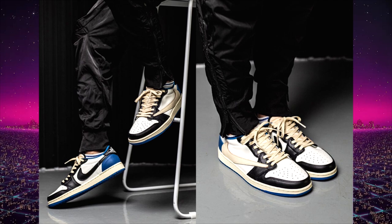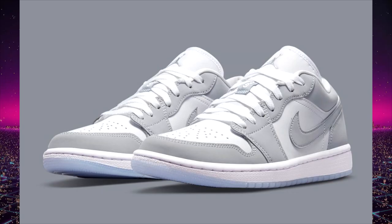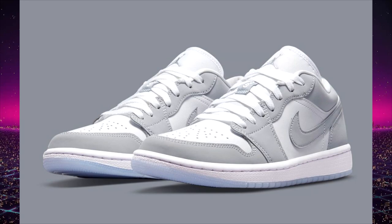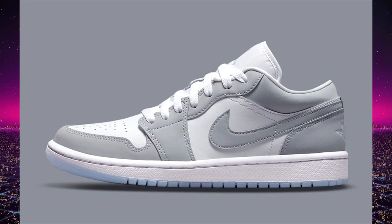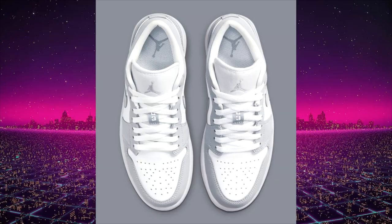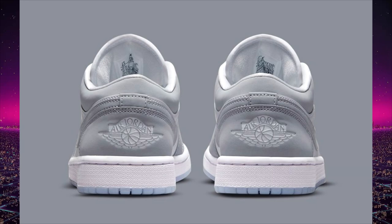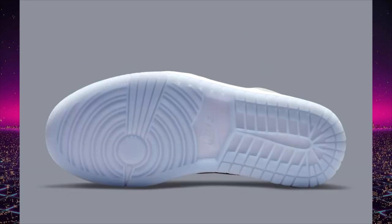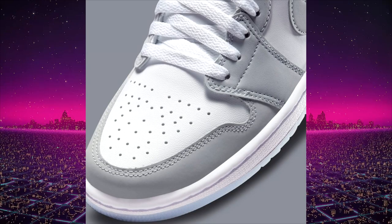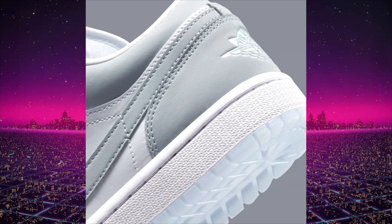Get ready, set your alarms, do what you gotta do to cop these shoes because they're gonna be a must-have. Next up are Jordan 1 lows clearly inspired by the Dior Jordan 1 low — this pair is the Wolf Gray Air Jordan 1 low. The similarities are uncanny. They have that icy blue outsole — we've seen brands do this all the time, making a 'poor man's version' of a high-profile release that's unobtainable to the average sneakerhead. We don't have a worldwide release date yet, but we have an Asia release date of July 17th, likely priced at $100 US.